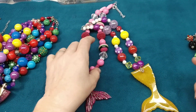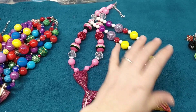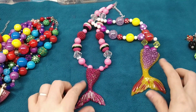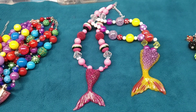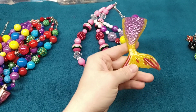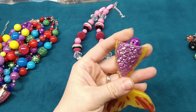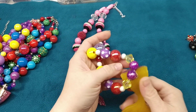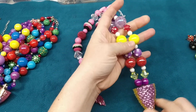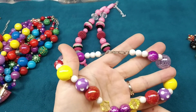Then I glue a bail to the back. I paint them with clear nail polish because it makes them a lot shinier — it makes a ton of difference. When I'm ready to bead them up, I let that dry. I use tiger tail and these bubblegum beads.